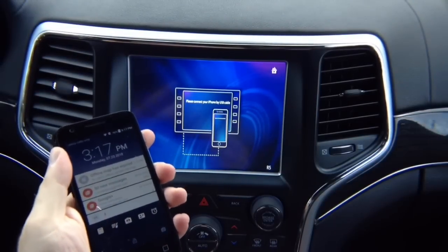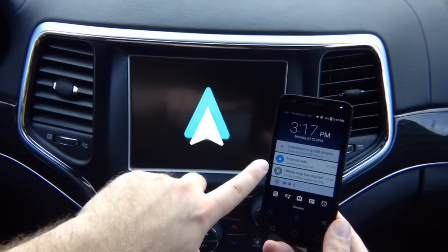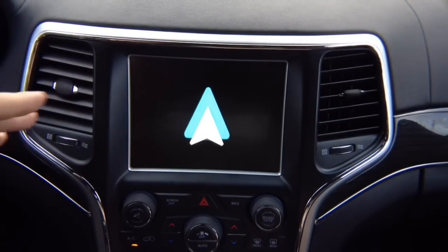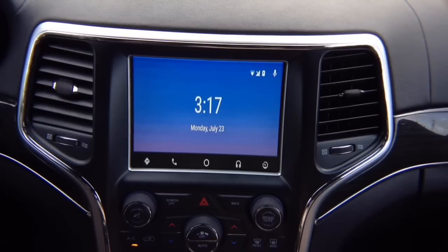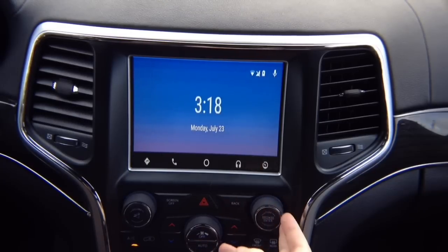Android Auto is loading. You've got your menu and everything. The difference is that Android Auto requires a few more buttons. For Android Auto, we have to use this button and these two buttons. This is your map, phone, and main menu. As I'm rotating, nothing's happening — I need to press down to get into the menu. However, if you go back into factory stuff and go into climate control, the rotation controls the climate.